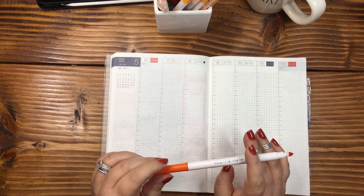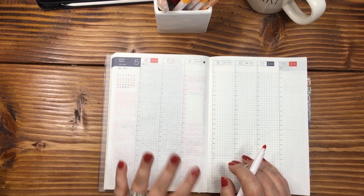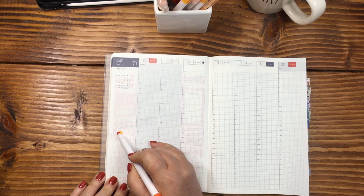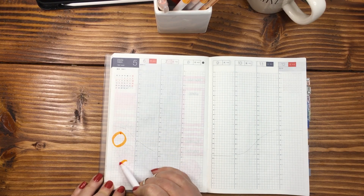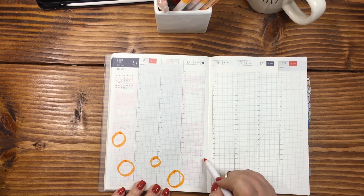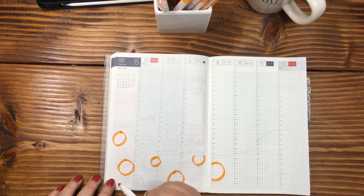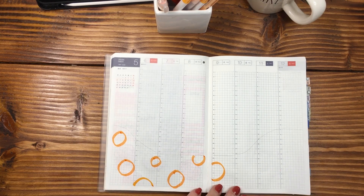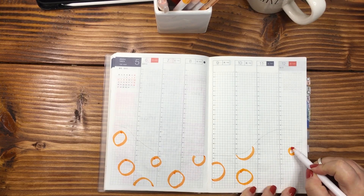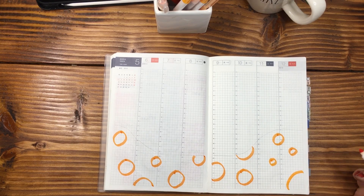Let's start off with the oranges first. I'm going to go in with the Crayola super tip marker first. I'm going to draw circles for oranges, and they're not going to be perfect circles — and again, I'm fine with that. All different sizes. Let's do some halves, and a half here. Perfect. So those are my oranges.